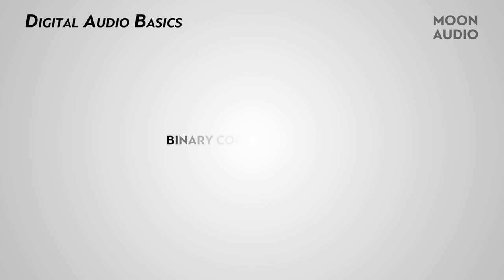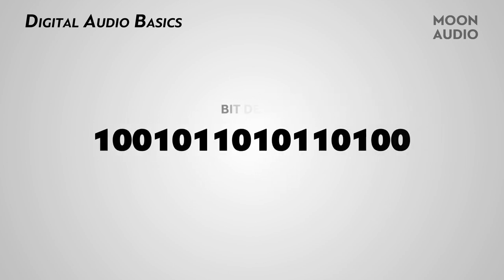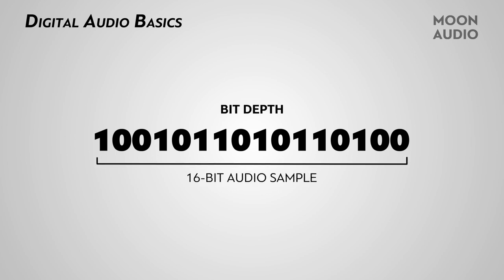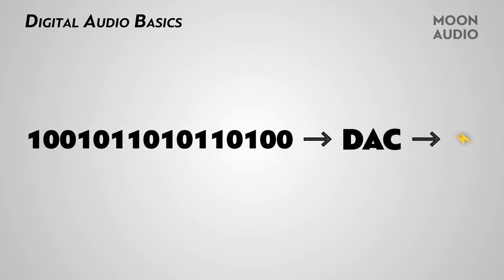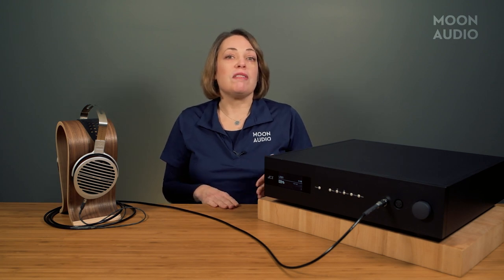Digital audio is stored in binary format — ones and zeros — as a series of samples. The number of consecutive binary digits used to represent the original sound wave is called bit depth. 16-bit audio, as in CDs, has 16 consecutive binary digits. A DAC translates these binary numbers into analog voltage to drive your headphones or speakers, using a series of current sources that each generate an analog voltage. In a ladder DAC, one current source is always working for one digital audio bit exclusively. As the current sources progress, the amount of energy they must generate gets smaller and smaller — like the rungs of a ladder.